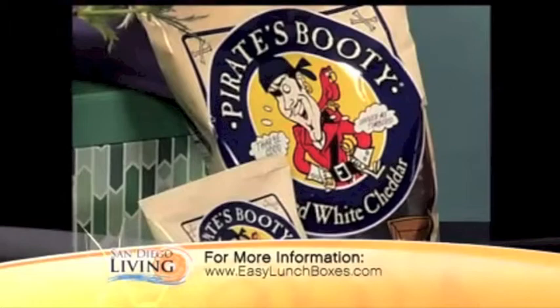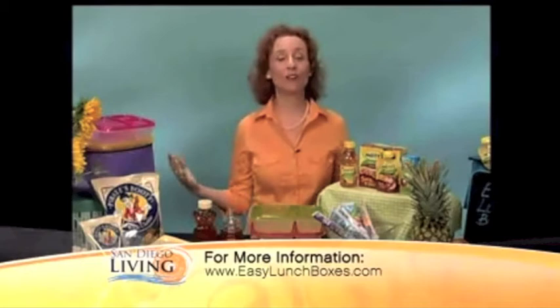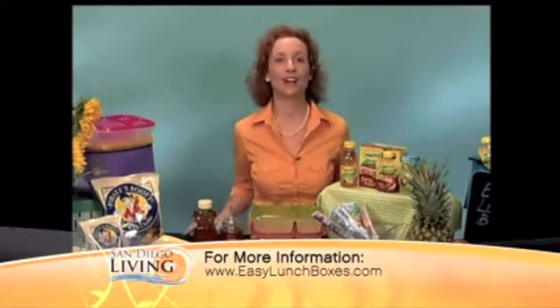So it's good to get your kids involved and make the foods with them and try new things. If you go on my website, easylunchboxes.com, I have a wonderful lunch packing community where everyone shares their ideas and what they're packing and how they make things fun for their families. Also on Tips on TV, you'll find more recipes for honey and all kinds of things, links to all these wonderful products.